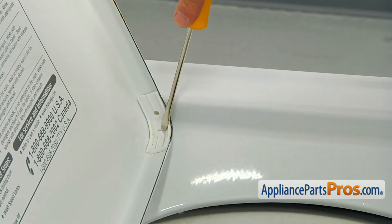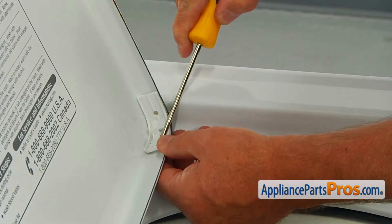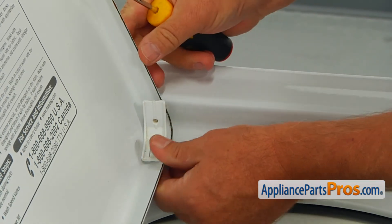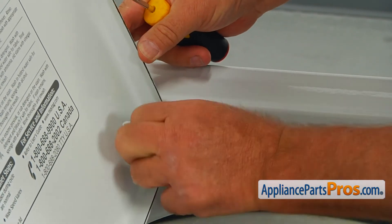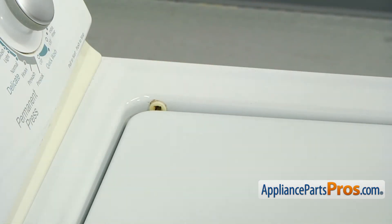Using the flat blade screwdriver, lift on that locking pin and pull the whole hinge out. Close it so it wouldn't go anywhere.